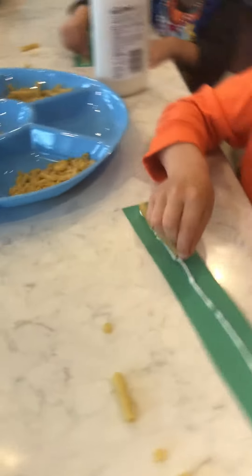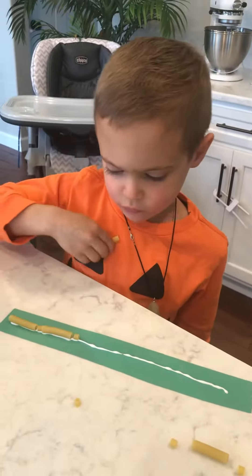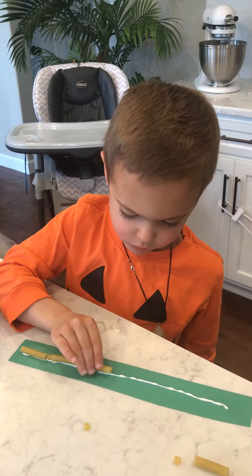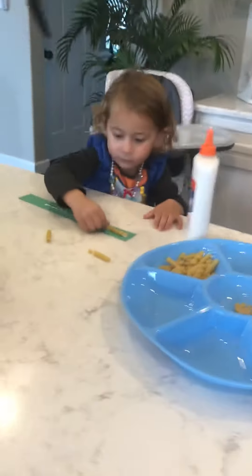You can have them just use washable marker and color, or even paint if you wanted, on the noodles when it's all done and dry to make a really fun, bright bracelet. Don't forget to subscribe and follow us on HowToMama.net and our Facebook group.